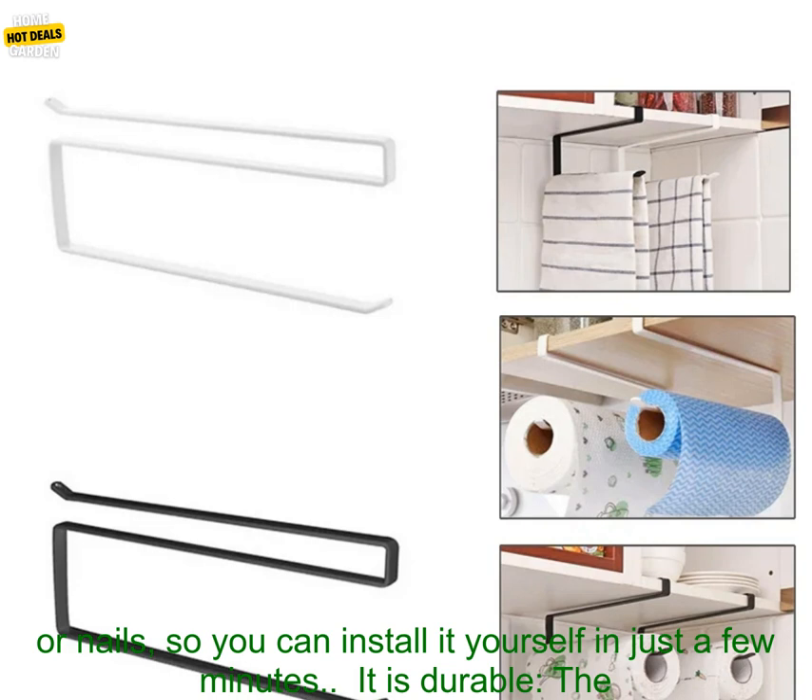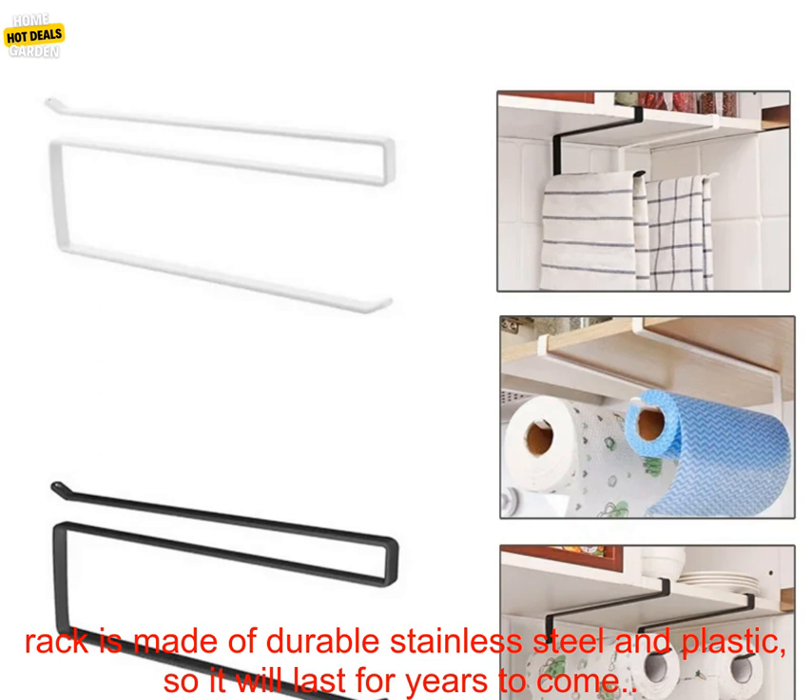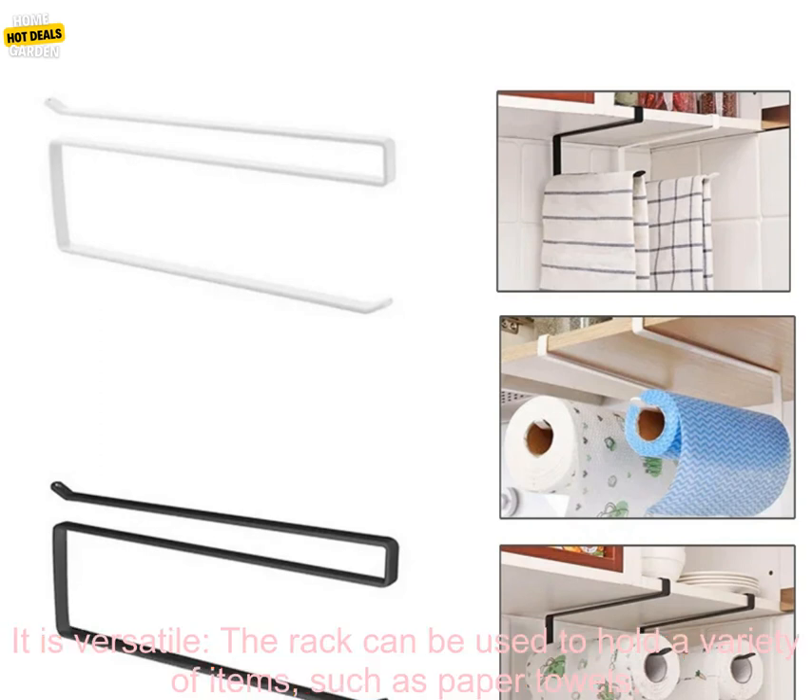It is easy to install. The rack does not require any drilling or nails, so you can install it yourself in just a few minutes. It is also durable, made of stainless steel and plastic, so it will last for years to come.